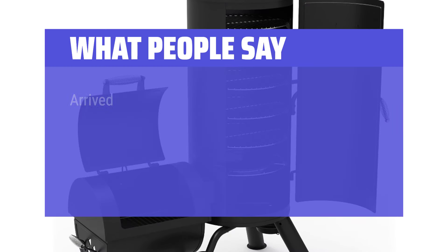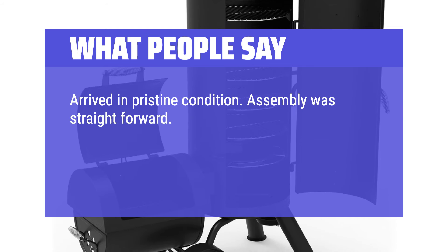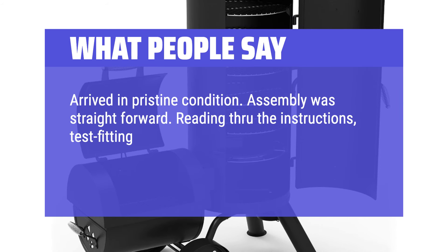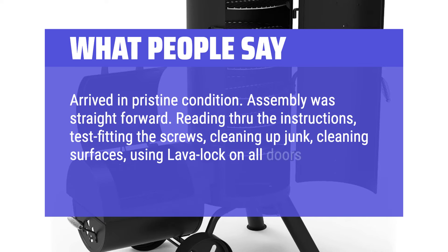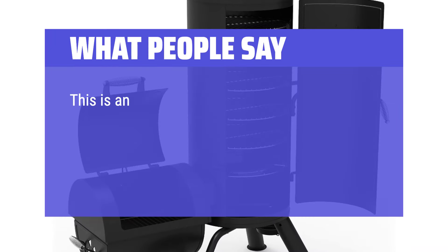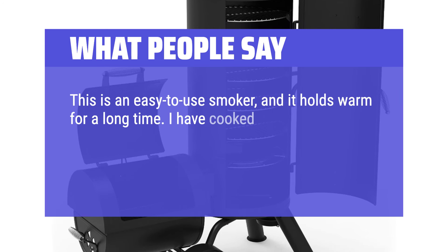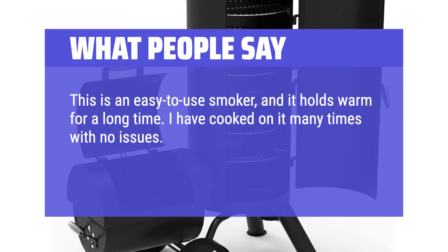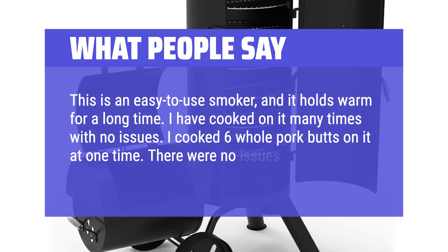What people say: Arrived in pristine condition. Assembly was straightforward — reading through the instructions, test-fitting the screws, cleaning surfaces, and using lava lock on all doors. I enjoyed the experience. This is an easy-to-use smoker and it holds heat for a long time. I have cooked on it many times with no issues. I cooked 6 whole pork butts on it at one time with no issues.